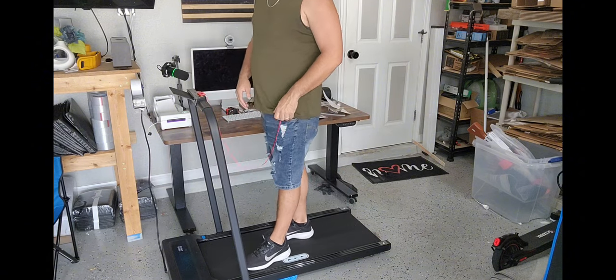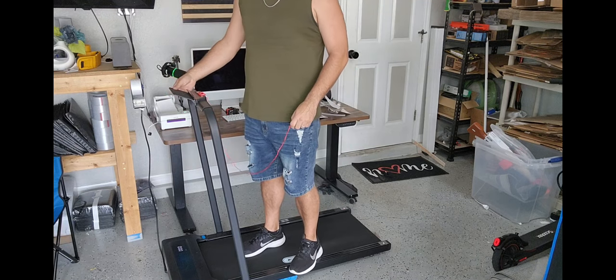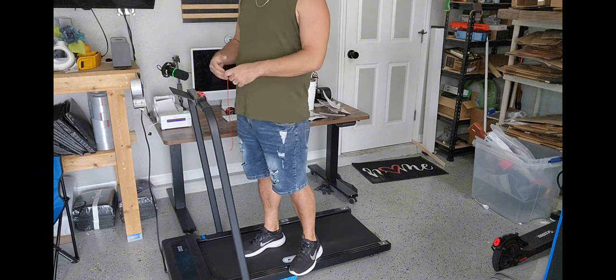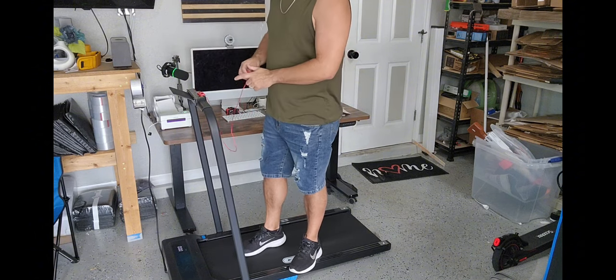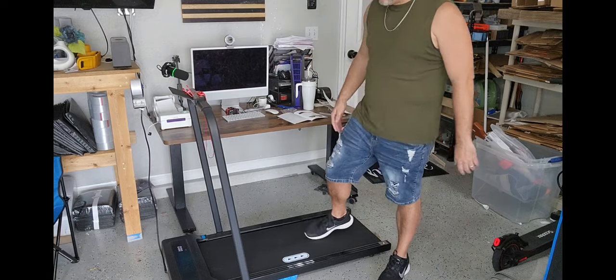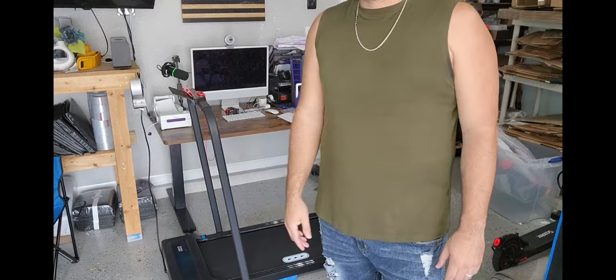This is such an awesome unit — I'm really liking this so far. As you can see, you've got the mount here right in the front, so you can put your phone, your tablet, whatever you want. Maybe you want to watch a movie while you run — you can go ahead and do that. Overall, this is such an awesome unit. Definitely pleased with it — it works very well, one I would highly recommend.